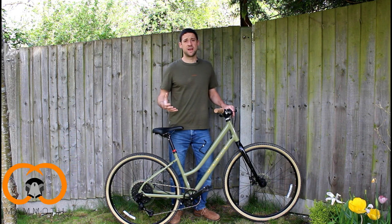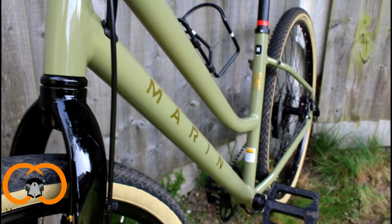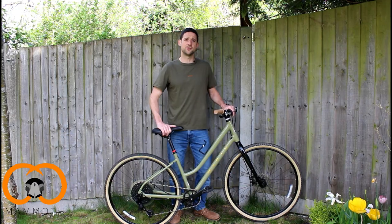One thing you'd expect with bikes nowadays is that you'll be able to attach any accessories you want. The Kempfield has places where you can attach mudguards, bottle cages, and even has a mount for a kickstand, so that again just adds to the practicality and comfort of the whole experience, which is a really nice touch.